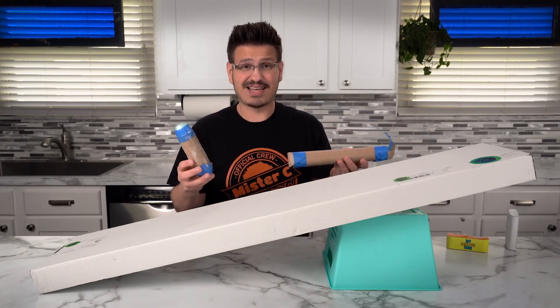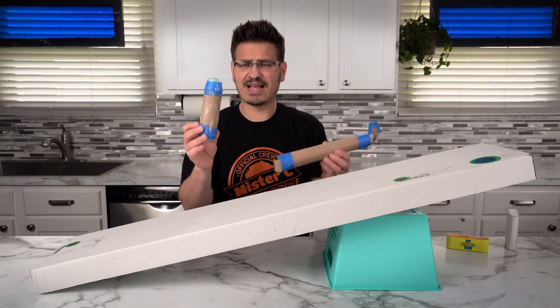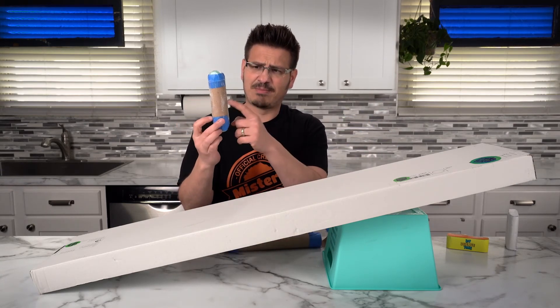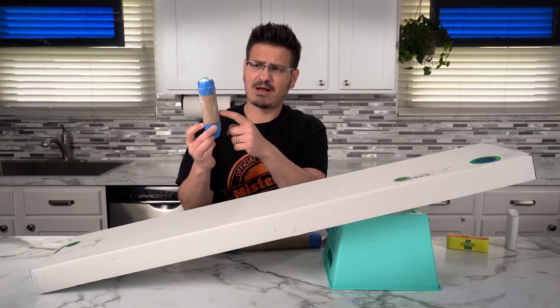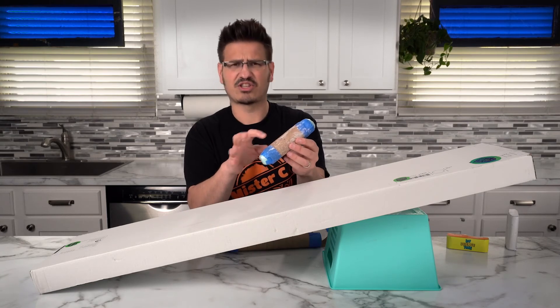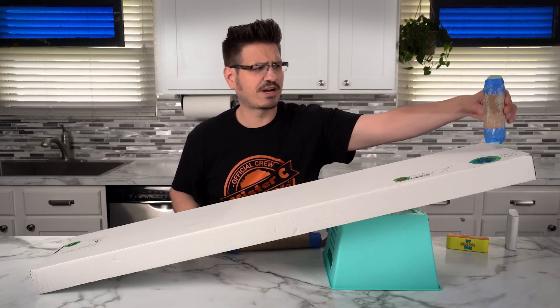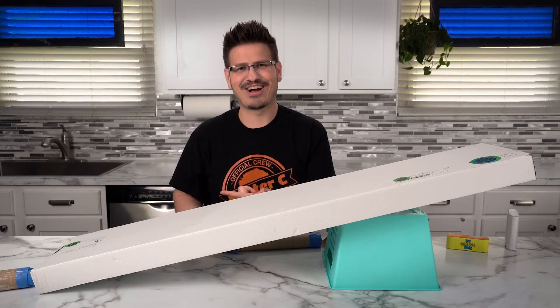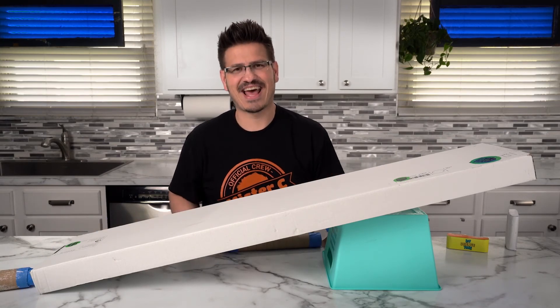The engineering design process allows me to take something that I started with — like this — where I took a piece of cardboard, a paper towel tube, carton pieces, some tape, and then I glued on salt to make it have more friction and resistance, so that it actually walks down the ramp just like that.